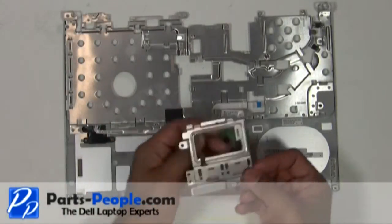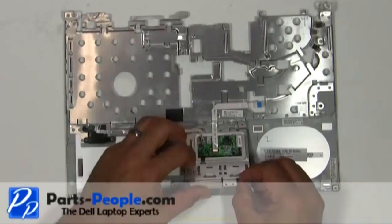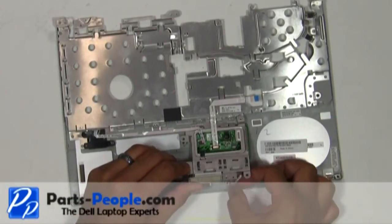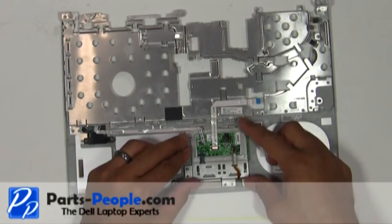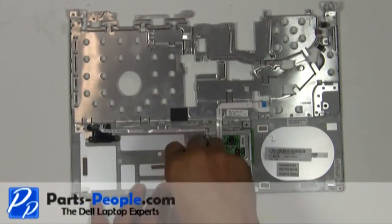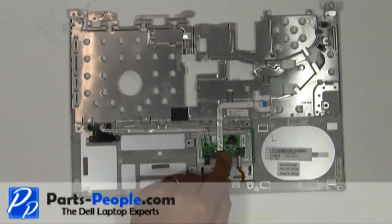Place the mouse button onto the palm rest. Secure the mouse buttons with the two screws. Connect and attach the four touchpad cables.